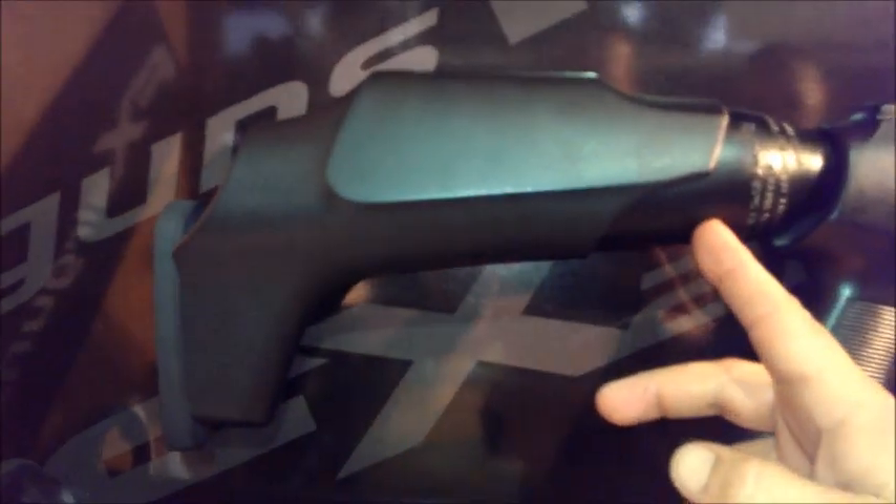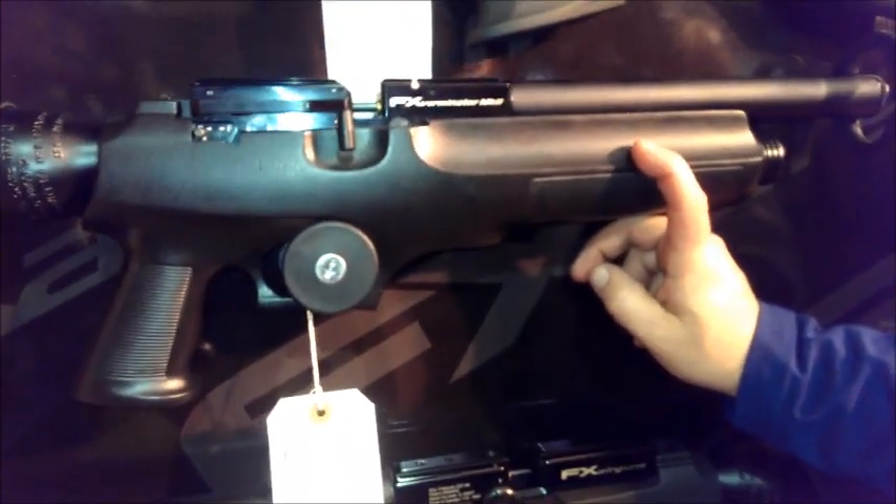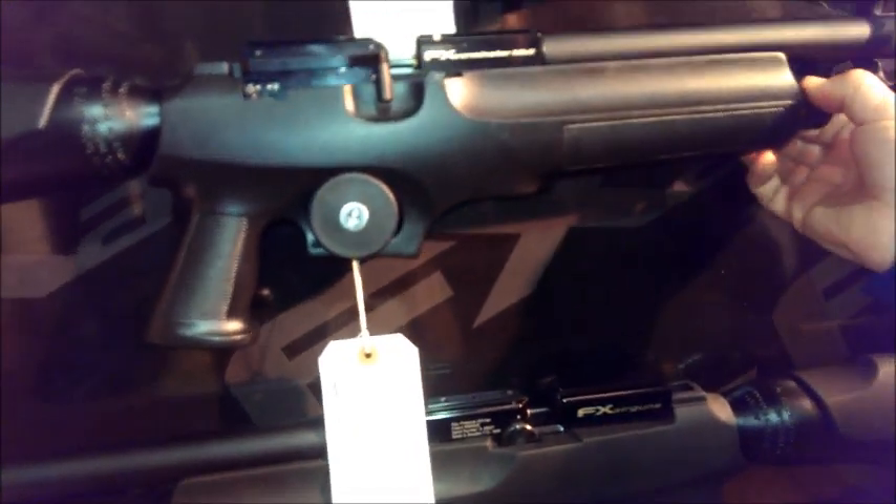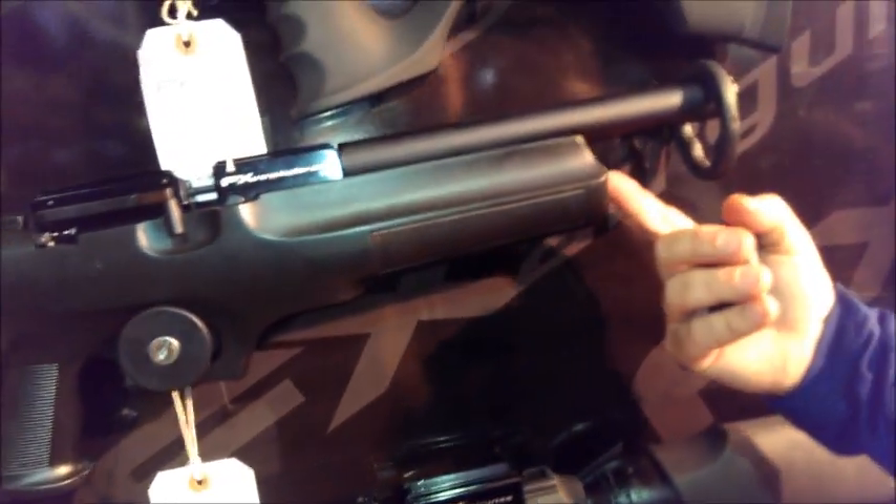The other good thing about this is it's got the big 400cc bottle on the back end there. In sub-12 foot-pounds you'll get 300–400 shots easy — they'll just keep going and going. It fills up on the end here, the normal filling port.